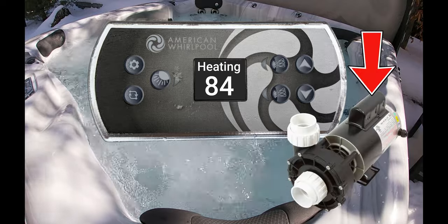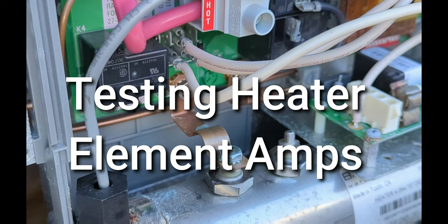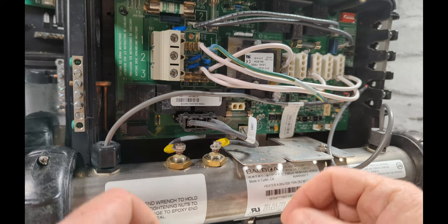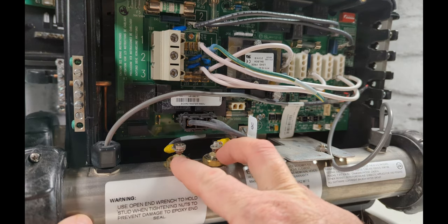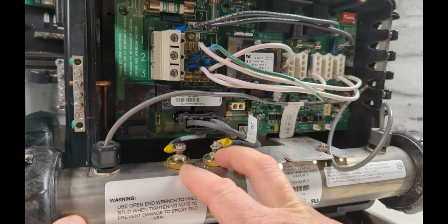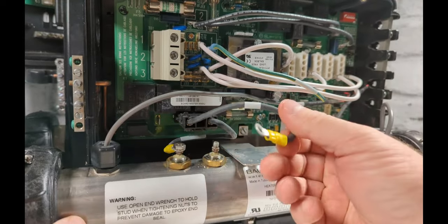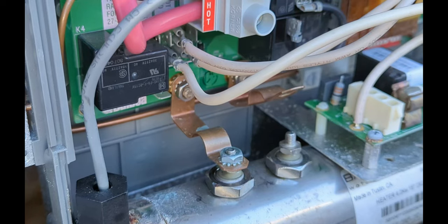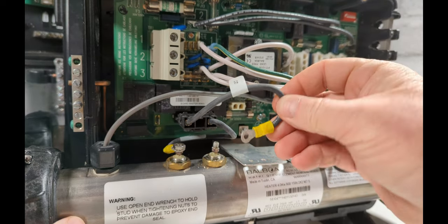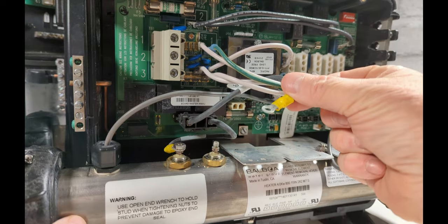Testing amps on a hot tub heater element — there are two ways, but I'll show you the best way. Use a multimeter with amps. As long as you can get to the two leads it works on most heater elements. Turn the power off and take one lead off the element — either one works. Make sure that disconnected lead isn't touching anything, just hang it out of the way.